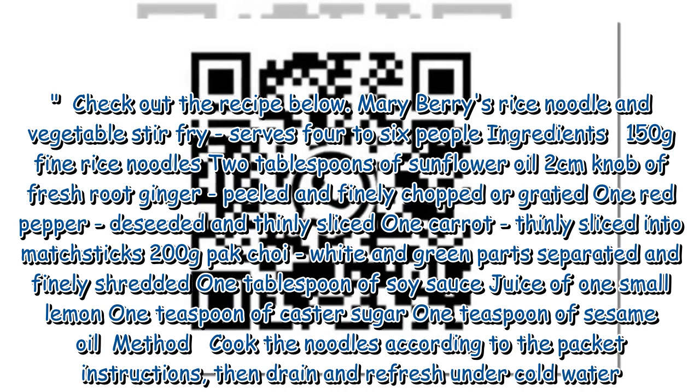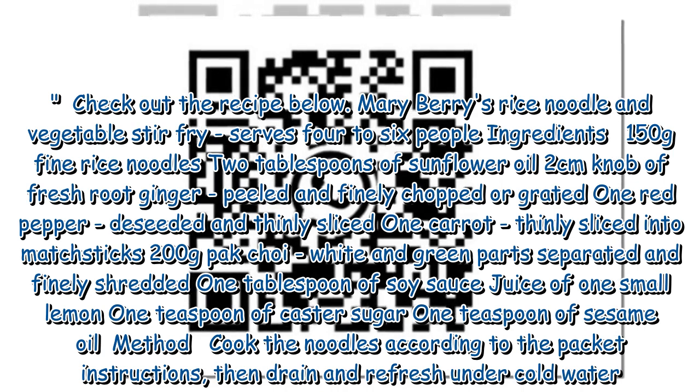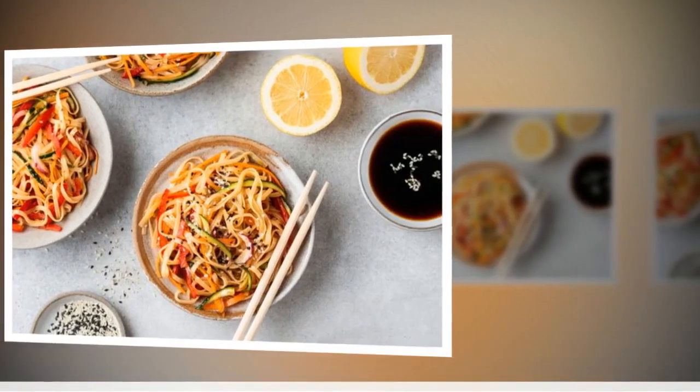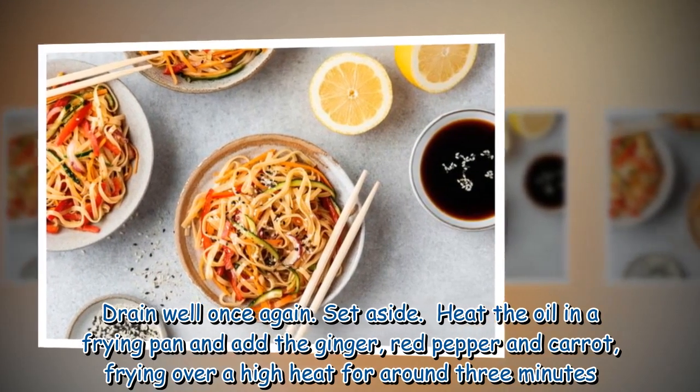1 tablespoon of soy sauce, juice of 1 small lemon, 1 teaspoon of caster sugar, 1 teaspoon of sesame oil. Method: Cook the noodles according to the packet instructions, then drain and refresh under cold water. Drain well once again and set aside.